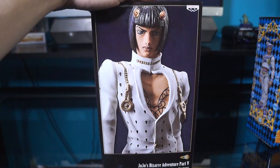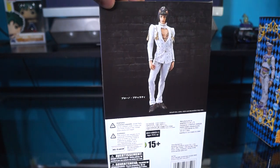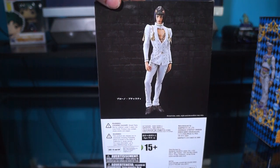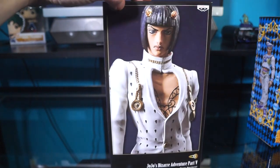So we're going to start off with Bruno. Here's the front and the side and the back. Pretty cool. He's doing a little pose there — I mean, not really, he's just kind of standing there, but you know. And here's the other side.